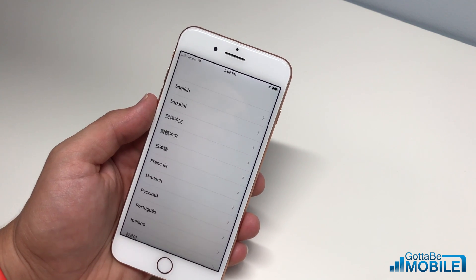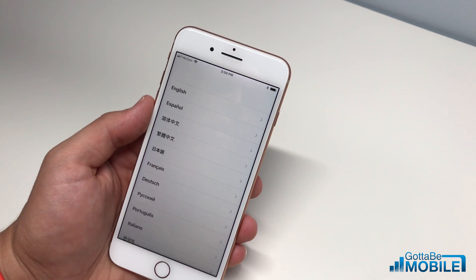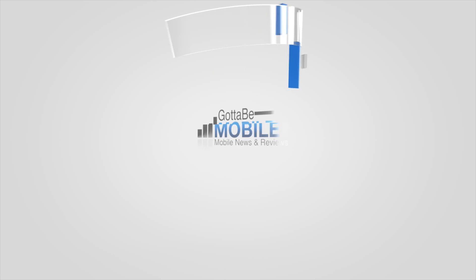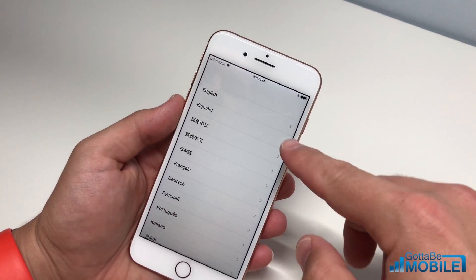This is how to set up your iPhone 8 or iPhone 8 Plus. I'm Josh Smith with GuideToBeMobile.com. We're going to walk you through what you need to do to set up your new iPhone. There are two ways you can do this, but we're going to go with the manual method so you can see each of the options.